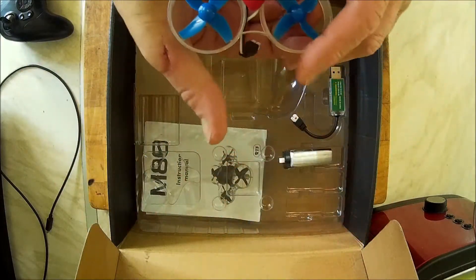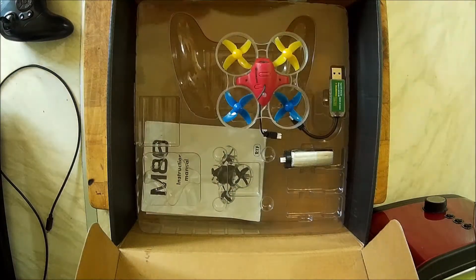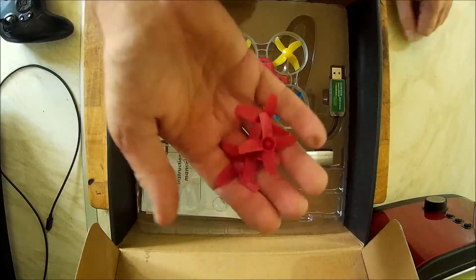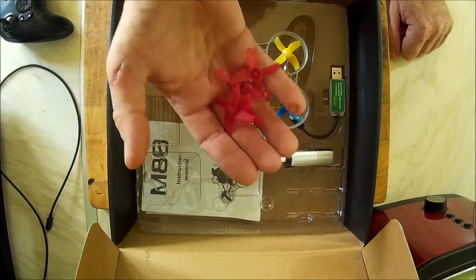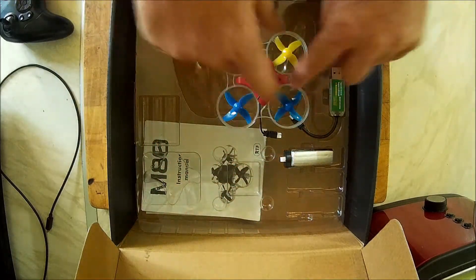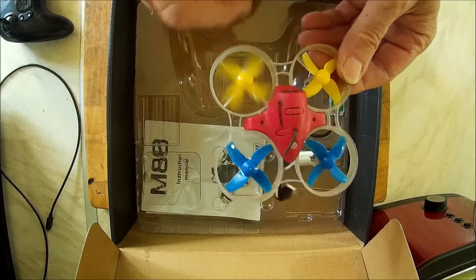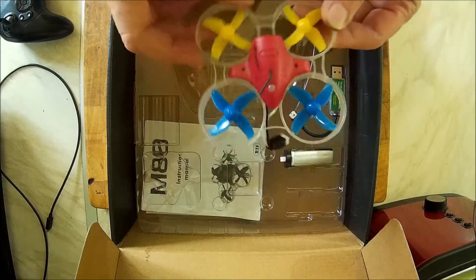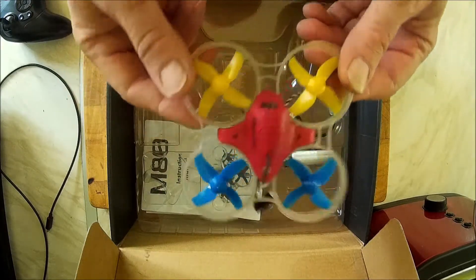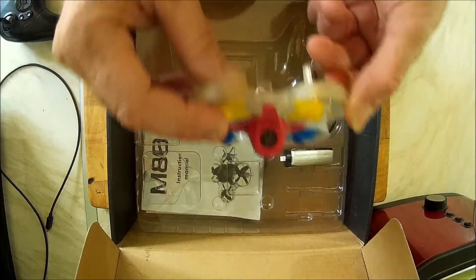It's a tiny quadcopter — you can see it in my hand — but it flies brilliantly. It comes with red propellers, but eSheen, if you're listening, they just pop off, they're not tight enough. I had my own, so I put those on instead. I'd advise if you buy one of these from Banggood — when I bought mine it was cheap, about 58 or 68 quid. Cracking little Christmas toy, flies really really well, camera's good.